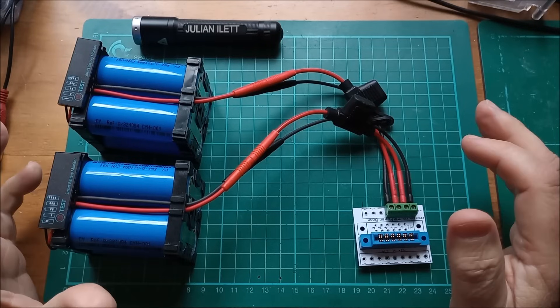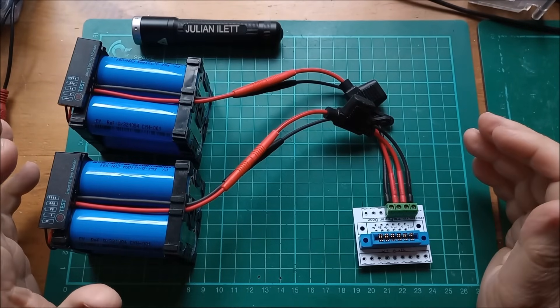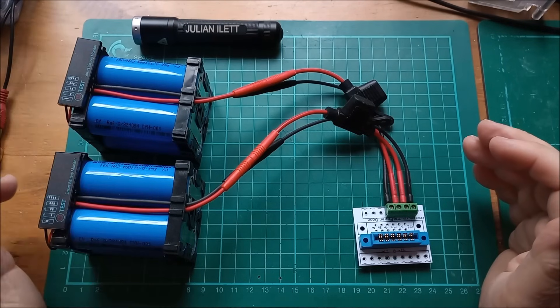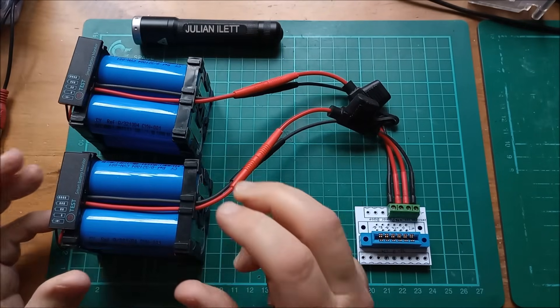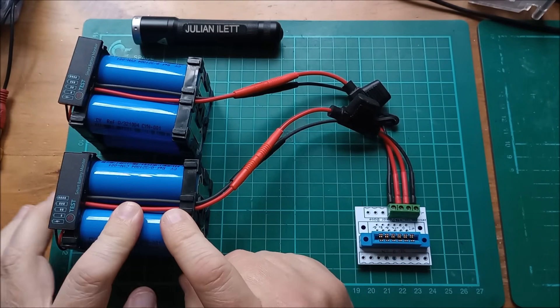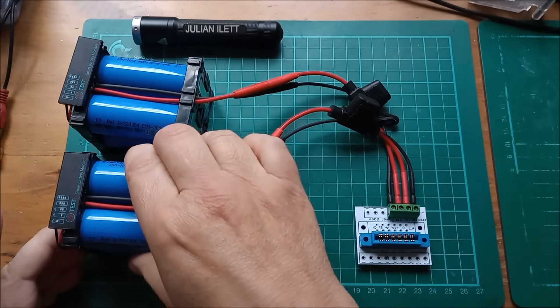This is the power supply I'm presently using for the vocoder, for the 12 and minus 12 volts. It's sodium ion cells — there are four in each pack and I'm charging them up to 12 volts, or a bit higher, maybe 12 and a half, and then discharging them down to whatever the op amps will take.